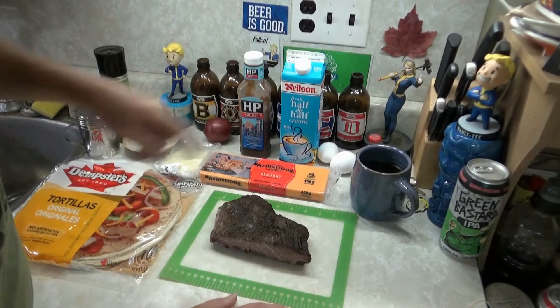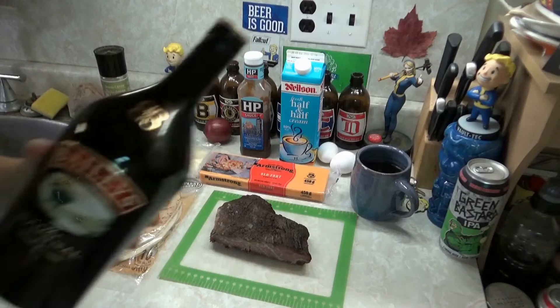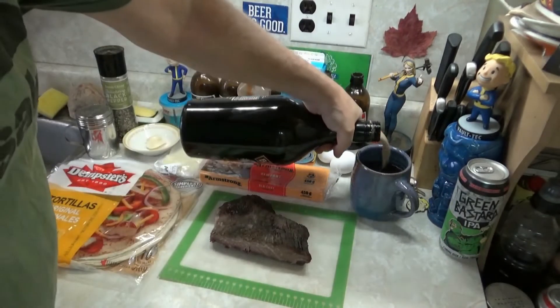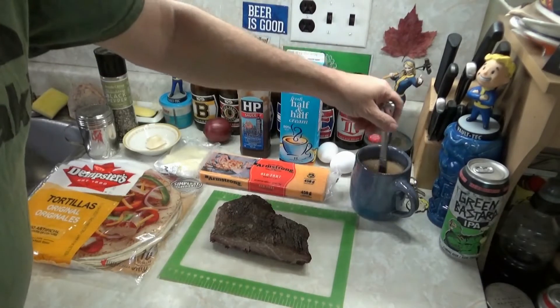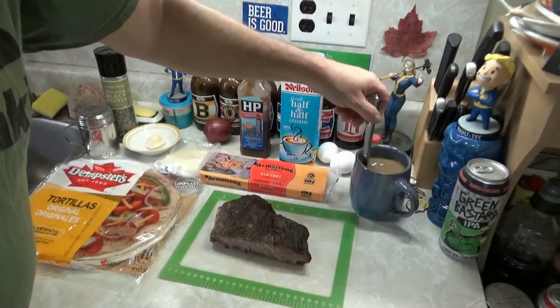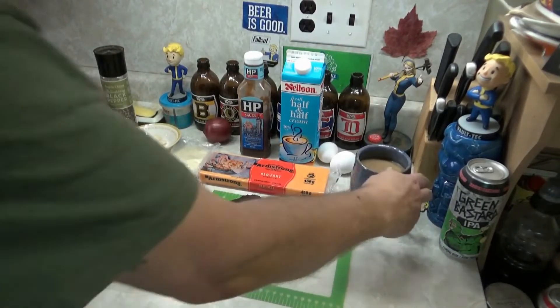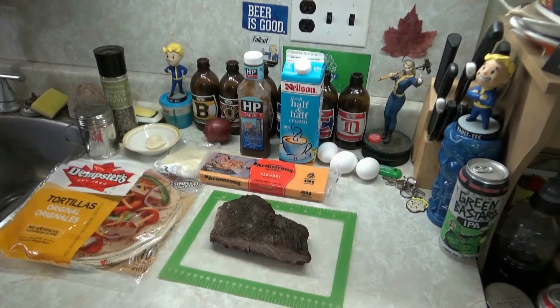Coffee just came out of the machine — Bailey's. You need Bailey's in your coffee. Start the day off right. Bailey's makes it better. There you go. Cheers, Big Ears. Hot. Mmm, yummy. Bailey's.